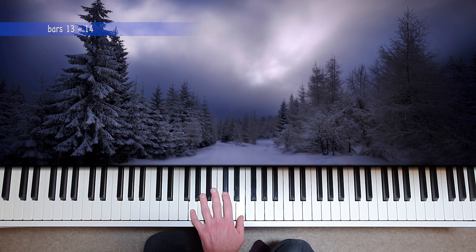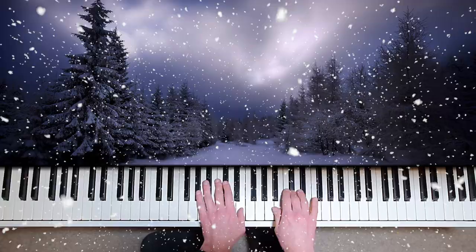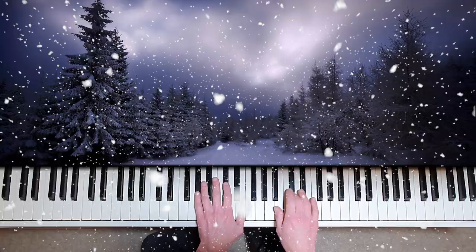Once again you can practice these as block chords. It always helps to feel where the keys are in relation to one another. Begin this section very softly and feel the tension building with each change of harmony. The right hand repeated Gs become more insistent when making our way to the darker key of C sharp minor.